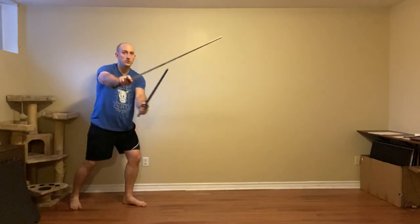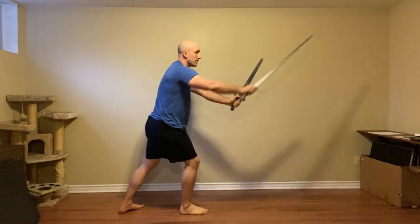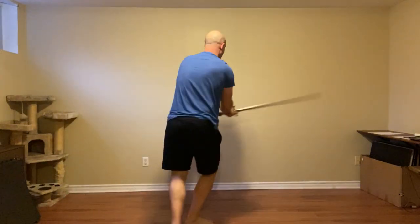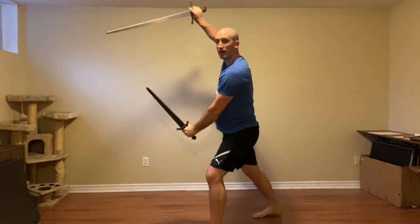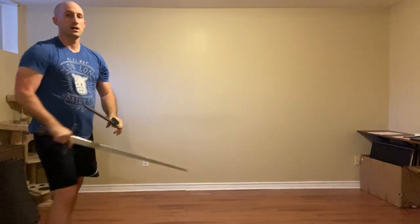We'll do that one more time continuously: one, two, three, four, five, and six. And those are the actions for the sword-and-dagger variation of guards.